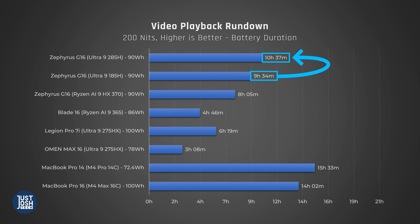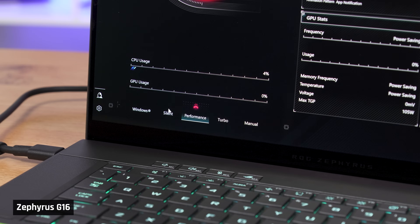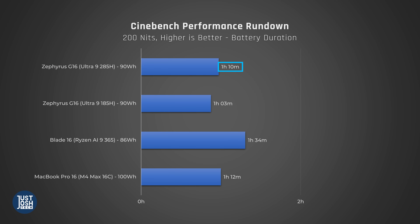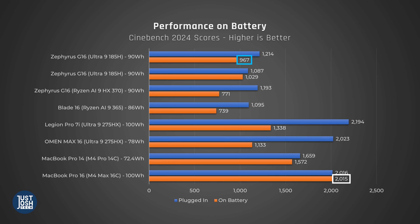Another improvement of the new over the old G16 is battery life. For light use, it lasted an hour longer than last year's model — over 10 hours for a gaming laptop is extremely impressive, but this is in eco mode with the DGPU disabled and on quiet mode, which significantly throttles performance. As a worst-case test, we ran Cinebench on a loop until the laptop died — it took only an hour. We don't tend to recommend heavy performance tasks like gaming or rendering video on battery, and this is exactly why.